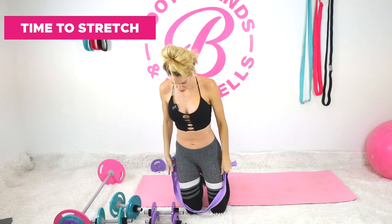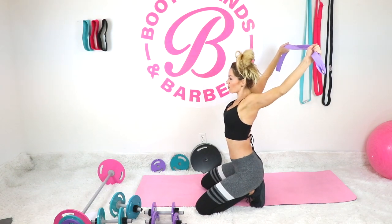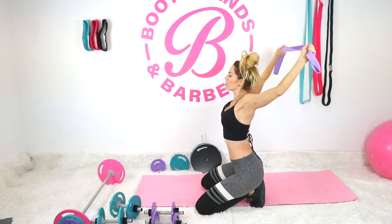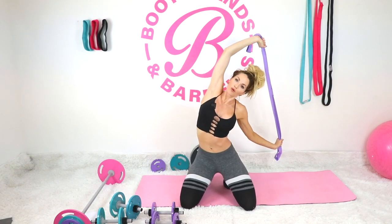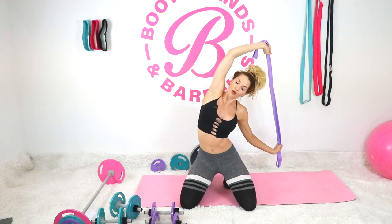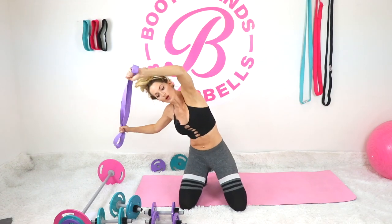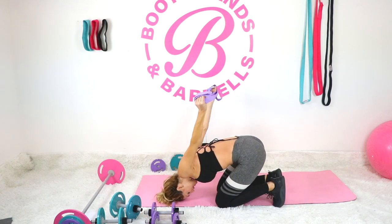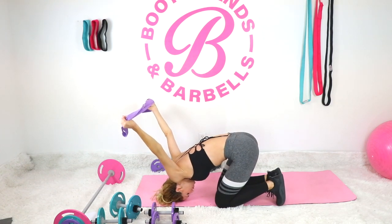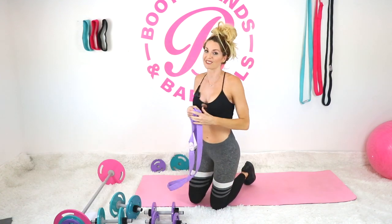Great work! Now a nice little stretch with the band. Put your arms straight up and get a good stretch — three breaths. Bring the arms in the back, big deep inhale, lean over to one side and then the other. Then take the band behind you and bring your head down towards the mat as you just allow your arms to hang up and over.